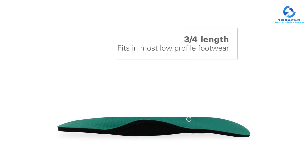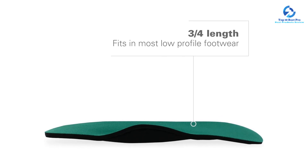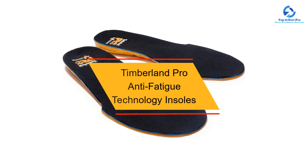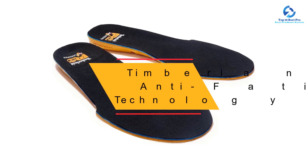However, since these insoles are so padded, they may not have enough arch support for some hikers. At number eight, we have the Timberland Pro Anti-Fatigue Technology Insoles.